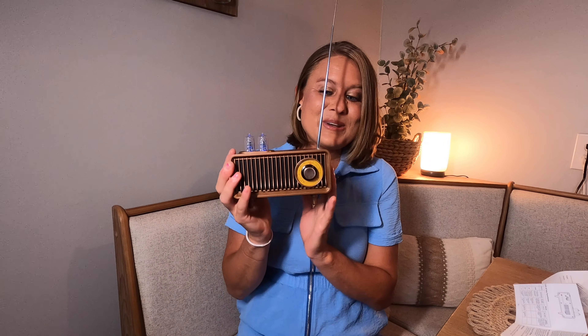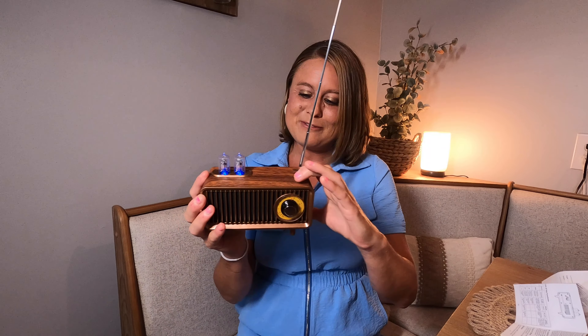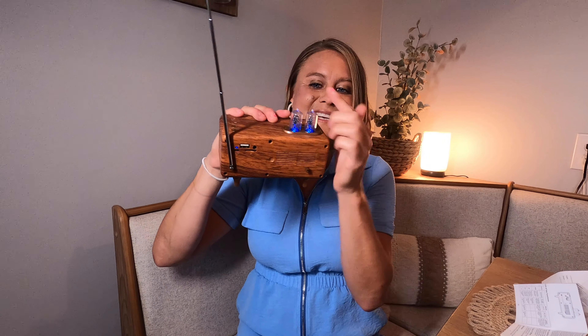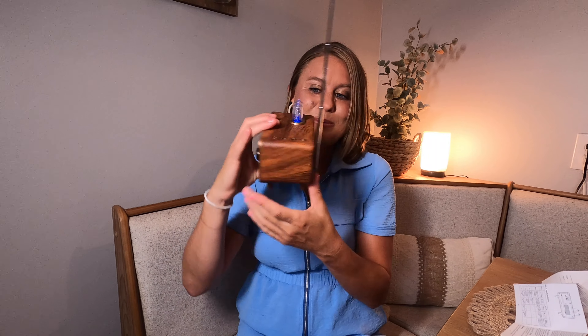Listen how loud that is. There are so many fun things you can do with this — I love it. I'll turn it down so I can explain more. On the back here, in the area with your USB, it has this really neat blue light, so at night this part will light up.